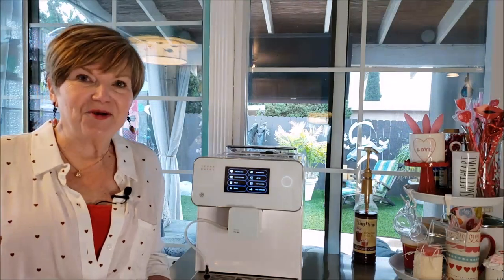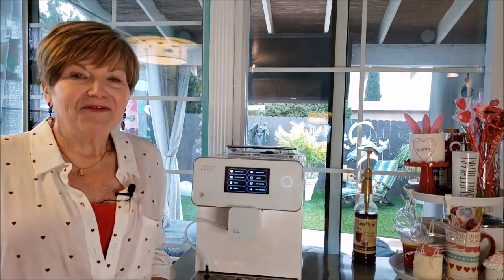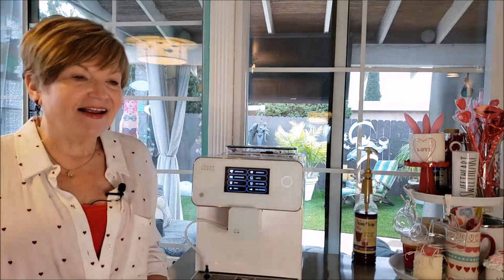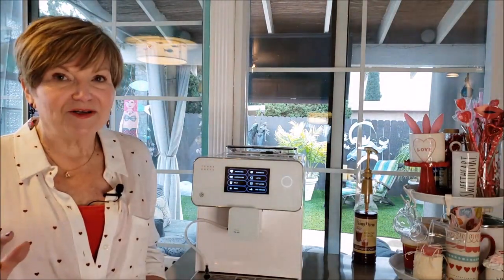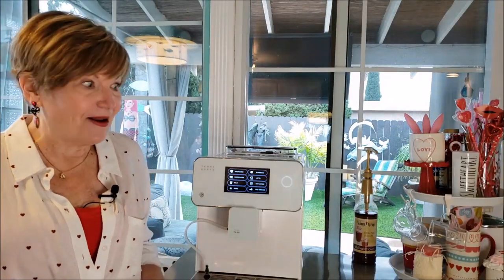I'm so excited to show you my new coffee maker — this is my Christmas present from my husband and my son. It was back ordered and I just got it about a week or two ago. I did some basic filming when I first opened it because I was so excited, but now I want to show you how it works.